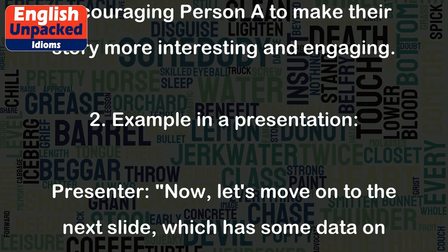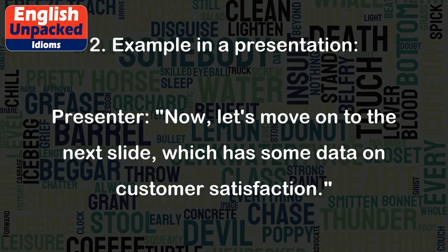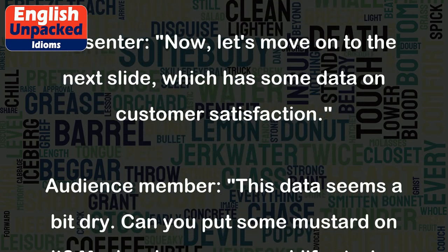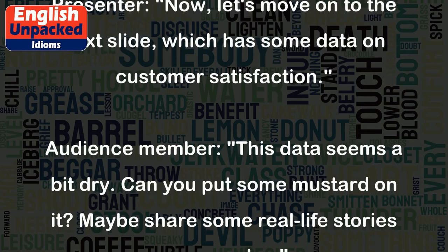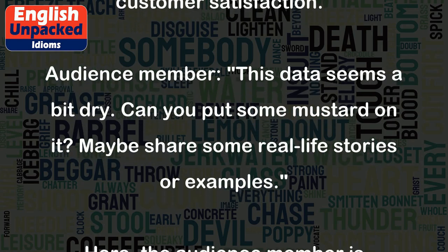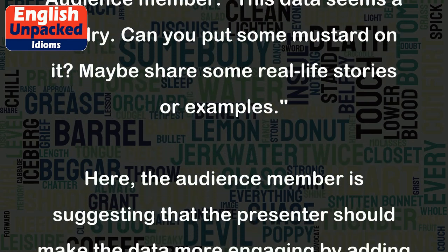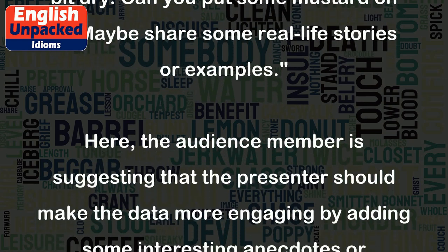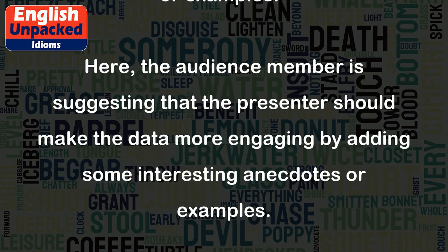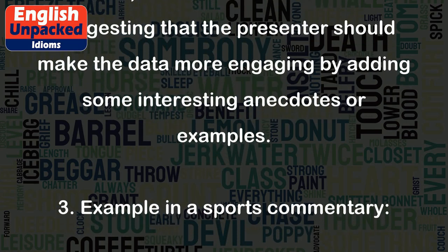Example 2 — in a presentation. Presenter: "Now, let's move on to the next slide, which has some data on customer satisfaction." Audience member: "This data seems a bit dry. Can you put some mustard on it? Maybe share some real-life stories or examples." Here, the audience member is suggesting that the presenter should make the data more engaging by adding some interesting anecdotes or examples.